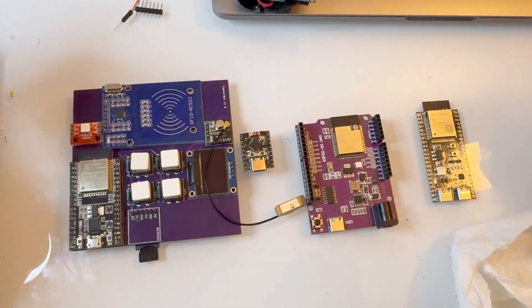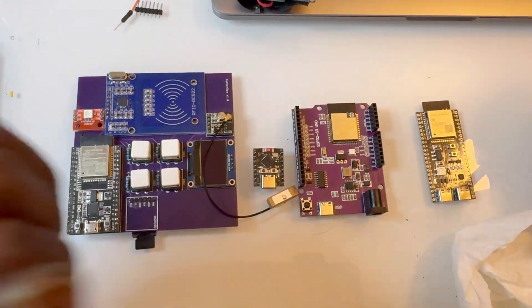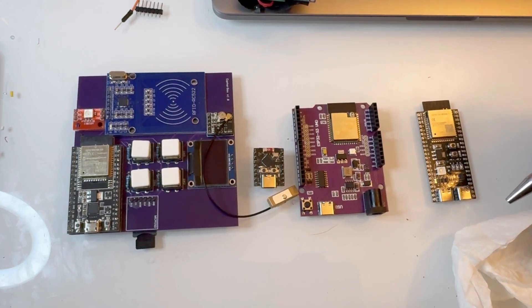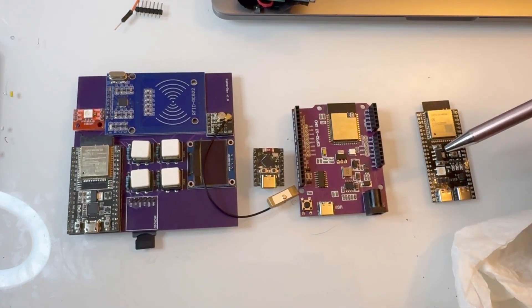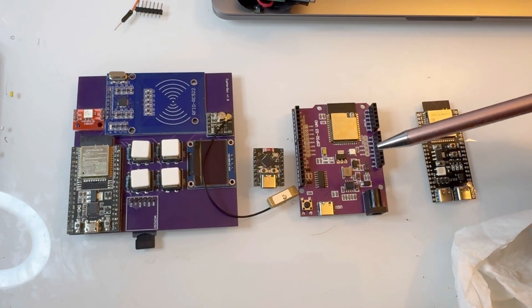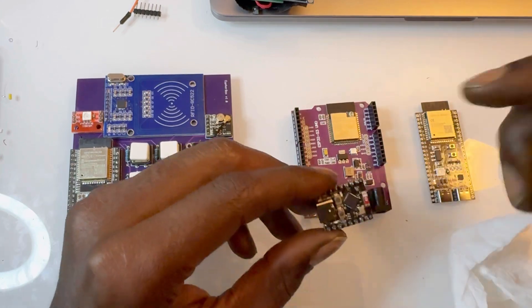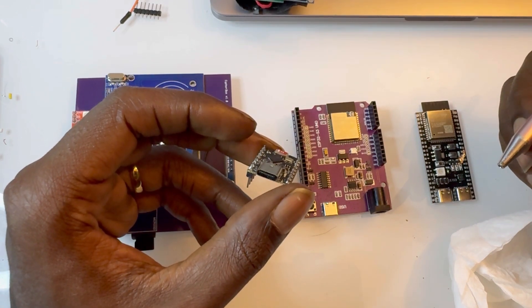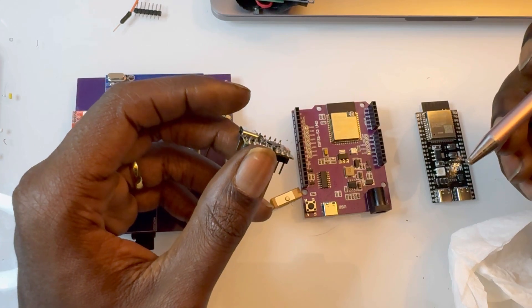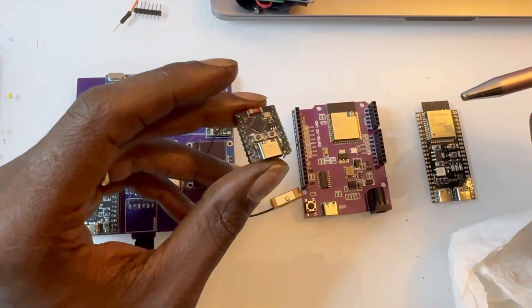Overall, the choice is kind of yours as far as what you would like to use. You can go to Espressif's site and they have a really nice product catalog — you can filter exactly what you need by Wi-Fi, Bluetooth, memory, processing speed, size, and form factor. They even have ESP32s in the Raspberry Pi Pico form factor, the Raspberry Zero form factor, and the super tiny version. So there are a lot of different forms that might suit you.